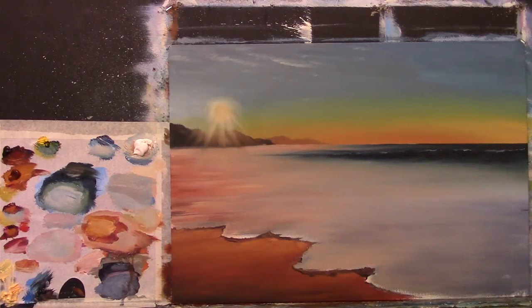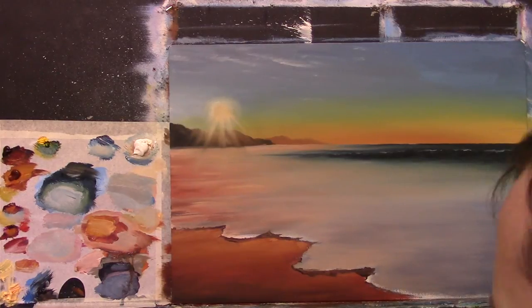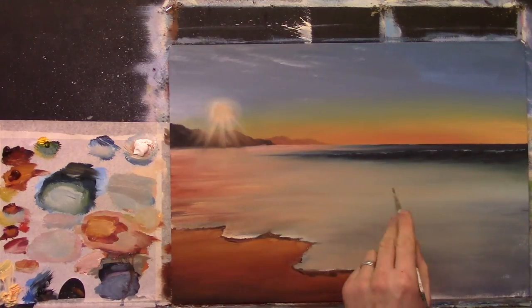Now my next job is to take a sip of tea — very important, you must take a sip of tea regularly. Okay, let's look at the photograph. I'm going to start getting in some of the highlight colors of the foam.